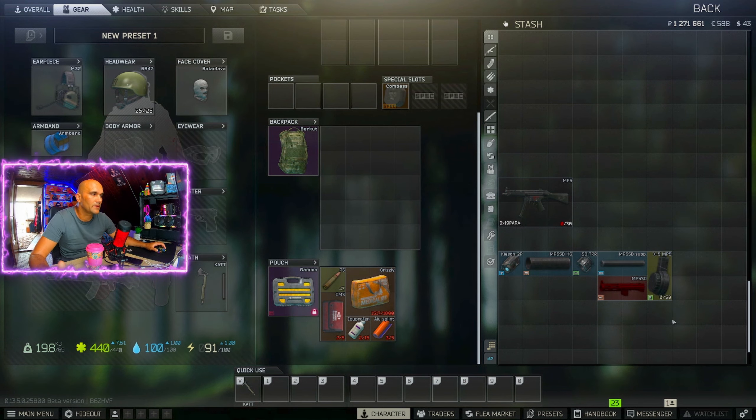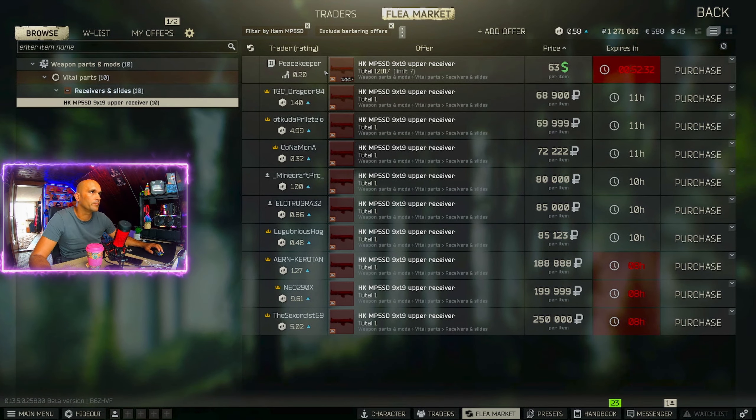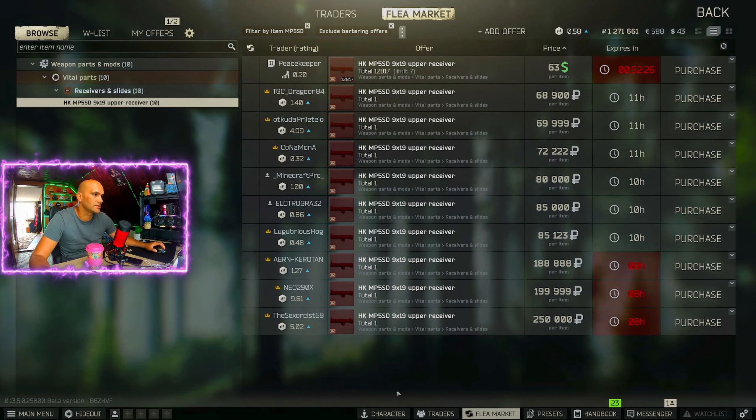The next part we need is the MP5 SD upper, and that one we can buy from Peacekeeper for around $63, or on the flea market for around 70,000 rubles.